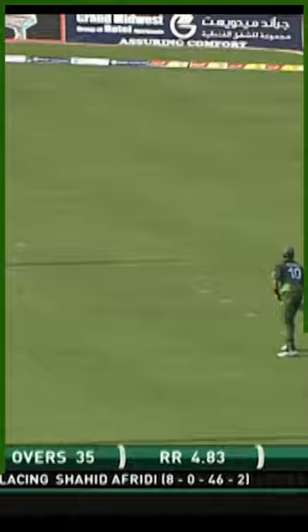But it will create boundary options and it's a wonderful hundred for Alistair Cook, the England captain — you can see the smile on his face; it means a heck of a lot to him.